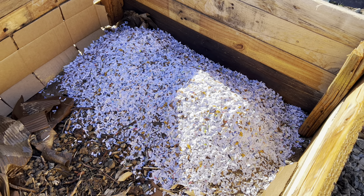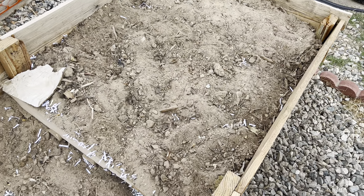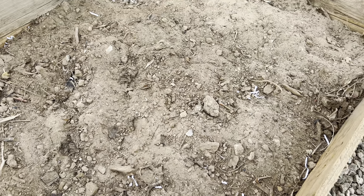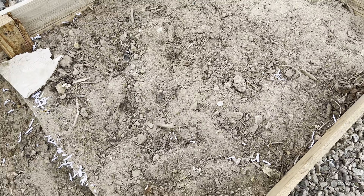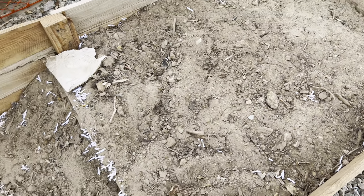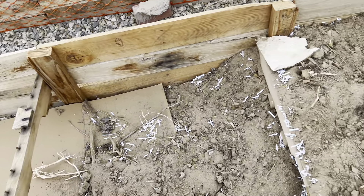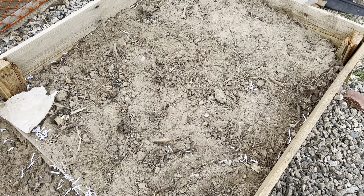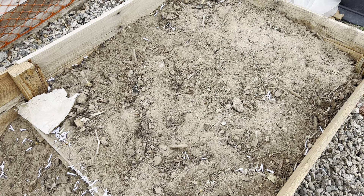Alright guys, here's how the raised bed looks after I started filling it up with the paper and my native soil. As you can see, I didn't sift it this time just because I'm running out of time — it's going to rain soon. I'll try to get as much done today before it starts raining. I still have a whole bunch more to go. I asked my dad to give me some more paper from his job, and we'll see how much of this I can fill within hopefully the next week.